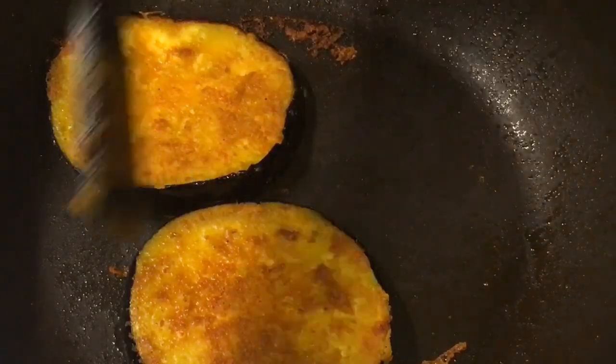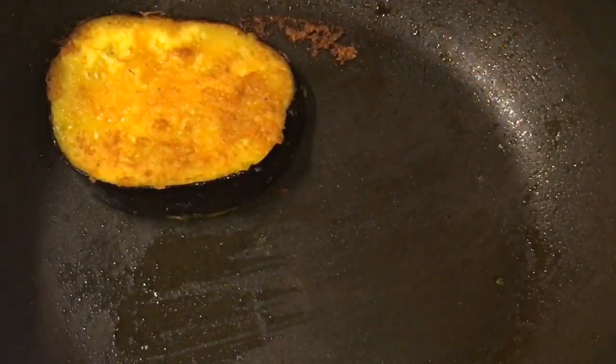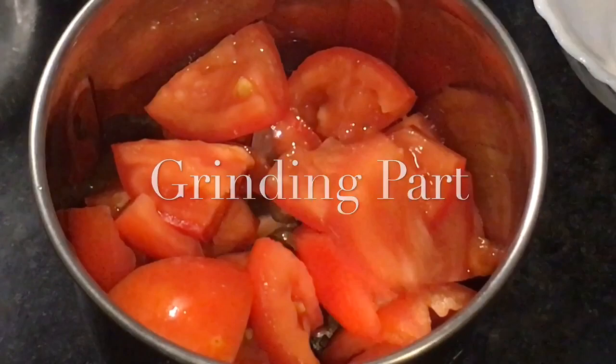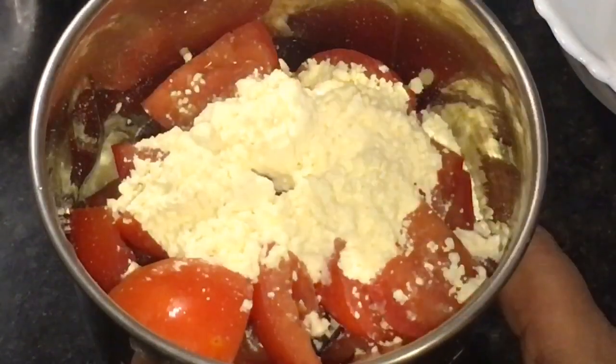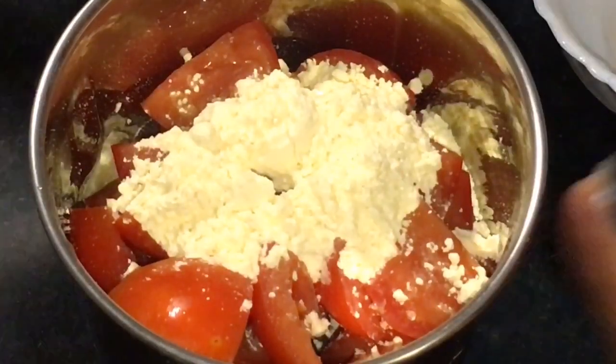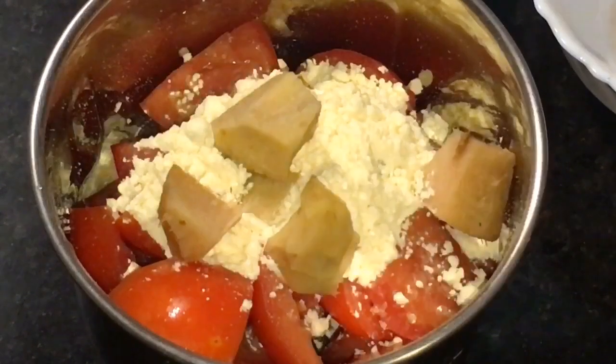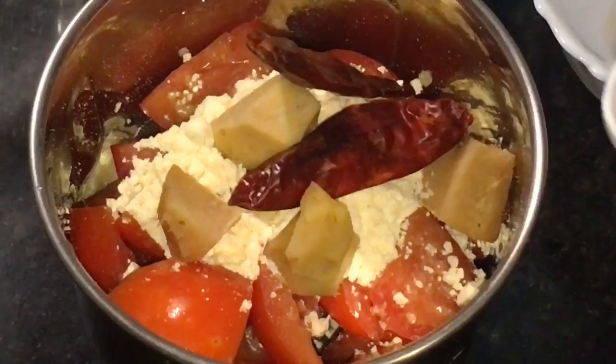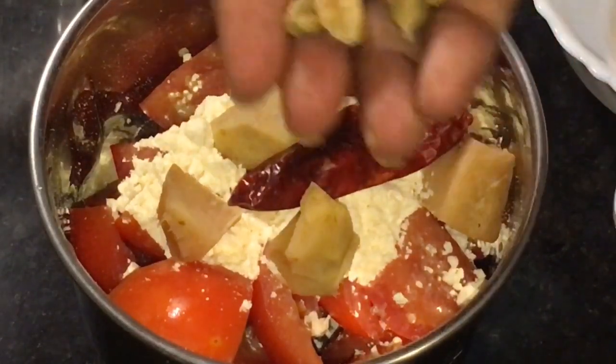They are nicely fried, so we are going to take them out. Now we need to grind tomatoes, bhuna hua besan or roasted gram flour, adhrak or ginger, and two red dry chili or sukhi lal mirchi.